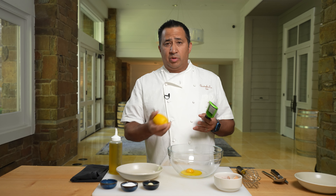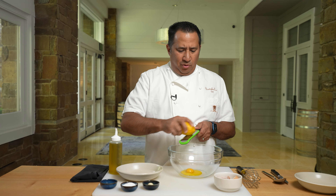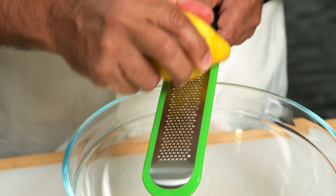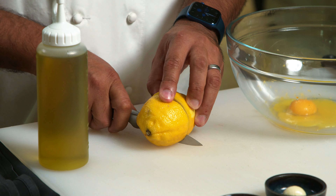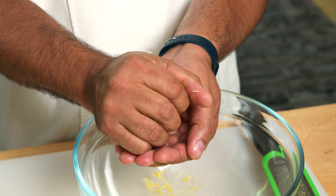Take the lemon. We can use the juice, which we will, but I also like using the zest. The zest brings a little floral flavor from the lemon as well, not just the acidity, so you get a really nice aroma. We're going to do about a quarter teaspoon. Then we're going to cut the lemon and squeeze it into the bowl.